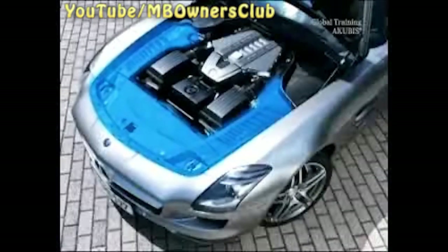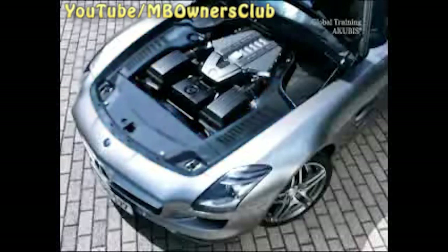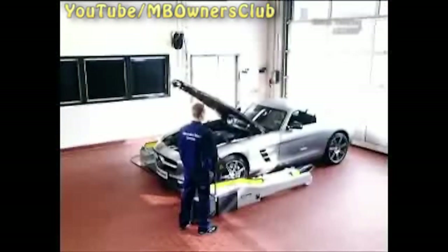The front bumper gives the SLS AMG an imposing appearance. Today our job is to remove the bumper. First, look in the engine compartment and if necessary remove the carbon trim. Our SLS doesn't have any carbon trim.